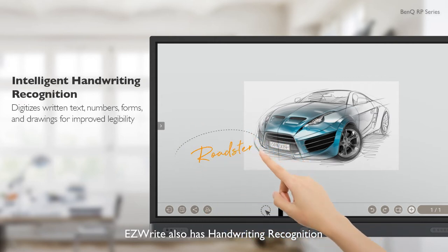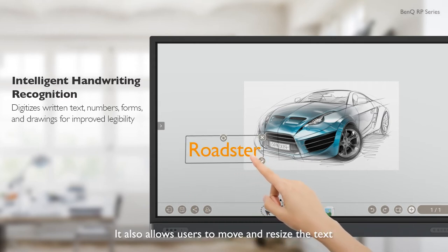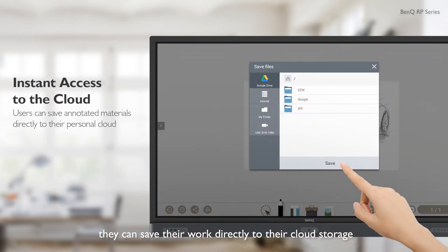EasyWrite also has handwriting recognition, which converts handwriting into text. It also allows users to move and resize the text. When users are done with a session, they can save their work directly to their cloud storage.